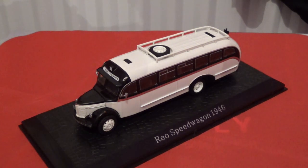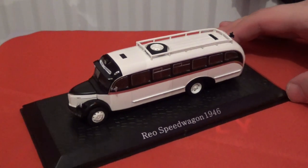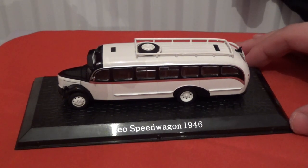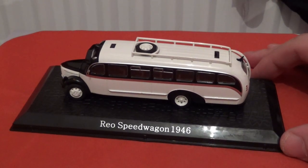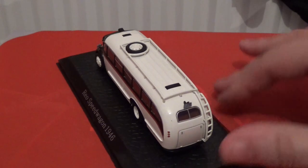Now I've removed all the packaging — here is a closer view of the Rio Speedwagon 1946. Rio is an American truck and bus manufacturer, as I did a bit of research into where this model bus originated from. Rio did produce buses and trucks up to 1975, however this one is a 1946 model bus in a very nice color scheme of black with white and a gold band across the bottom of the windowsill. There is even a spare tire on the top of the model bus as well.